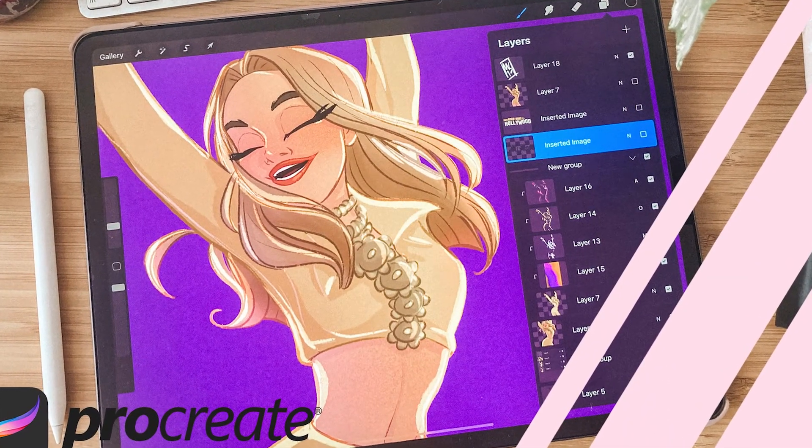Starting from a photo reference. But today I wanted to do something a little different — something that is very good for people who are just starting out in the digital art sector, or even for experienced artists who might want to try a slightly different, fun style.